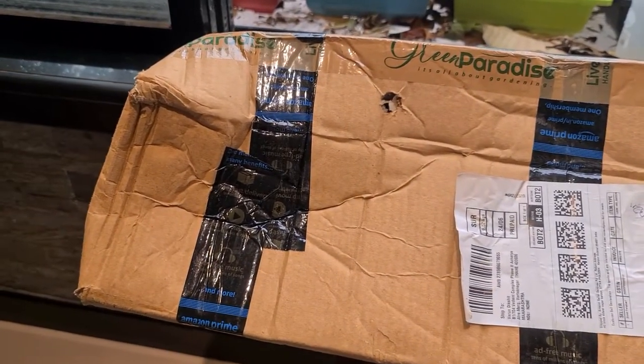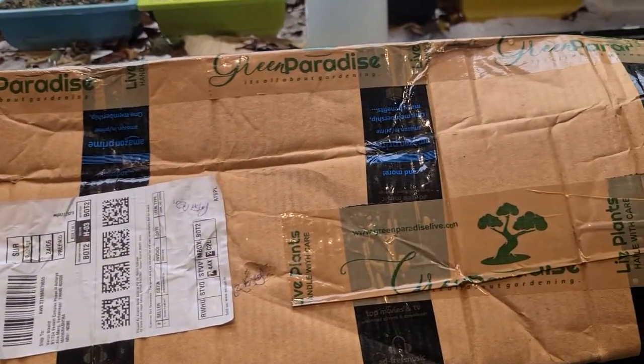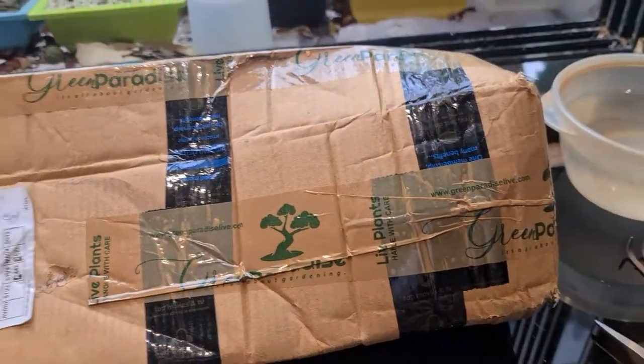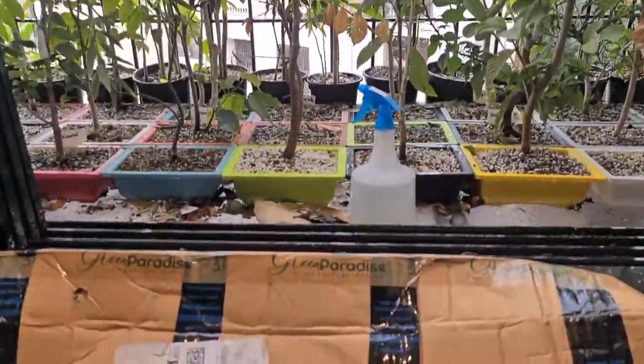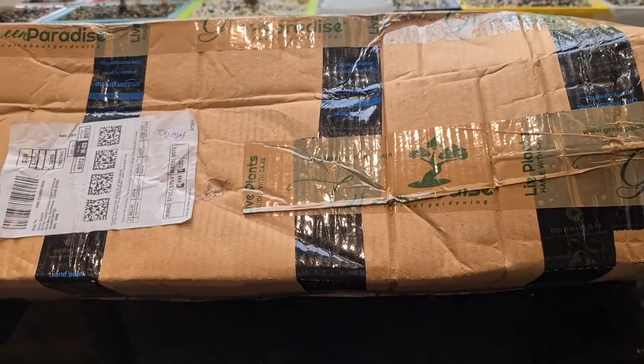So guys, let's see the packaging. Green Paradise - this is how it is looking. It says 'live plants, handle with care.' There is packaging here, so we are going to unbox this and open it. As you can see it is raining outside - nicely raining - so we have a wonderful view from the window. And we are going to do the unboxing now.